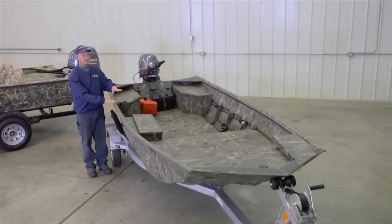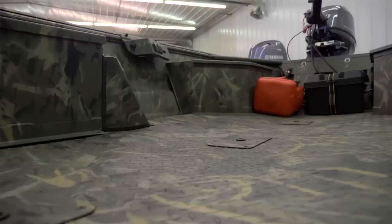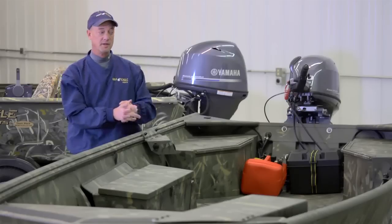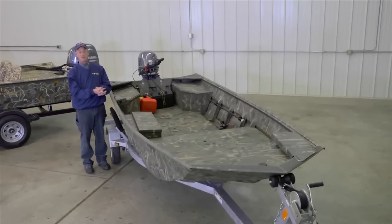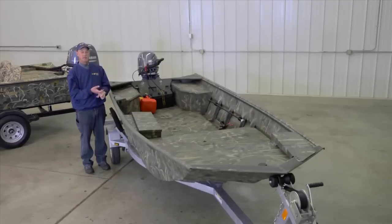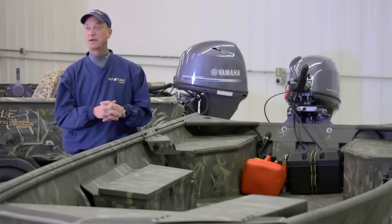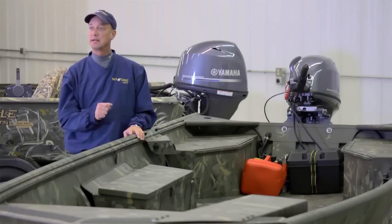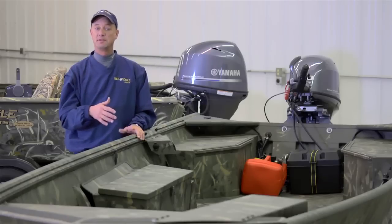We have different flooring options. This particular model has what we call a tread plate floor, which gives a nice flat floor surface in the bottom of the boat. We also offer a full skin product which completely finishes the side ribs inside the boat. Flooring covering options include carpet, marine grade vinyl, paint with non-skid, and probably the most popular — our Gatorhide product, which is like a spray-in marine grade bed liner painted to match in the camouflage color.